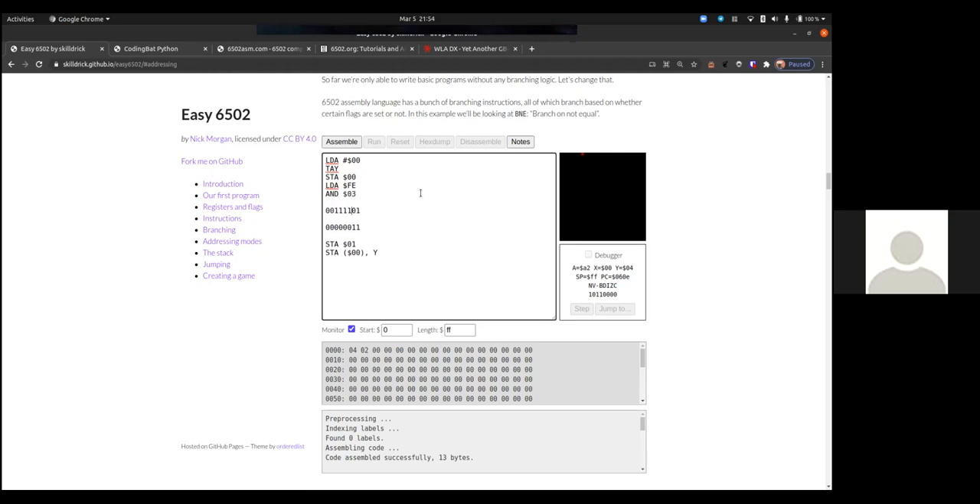I only want the bottom two bits because two plus one equals three — AND by 3 limits it. Then I add 2 to it, so now it'll be every number from 2 to 5: the biggest number is 3, plus 2 equals 5; the smallest is 0, plus 2 equals 2. This gives me a random address between $0200 and $05FF. Then I can load random values and store them.